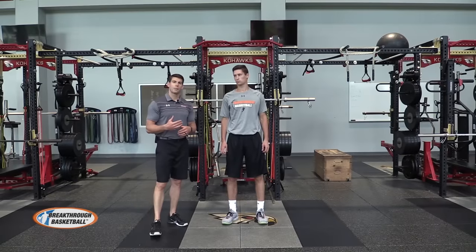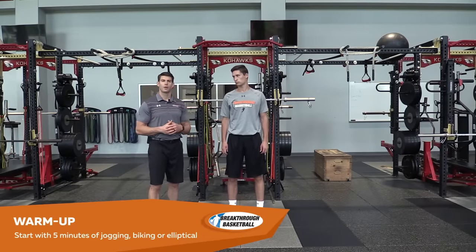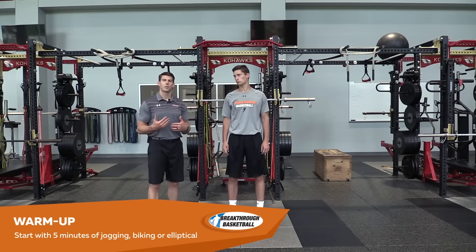With the warm-up for these exercises we're going to allow a lot of freedom for the athlete. Taking about five to ten minutes to go on a light jog, get on a bike, or some stationary device like an elliptical where you can increase that core temperature is going to be important first.